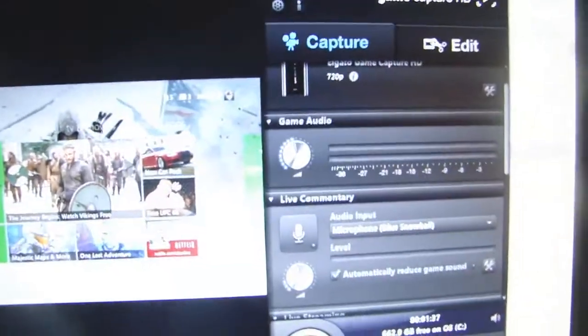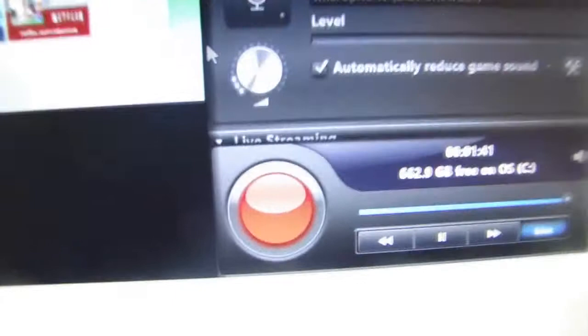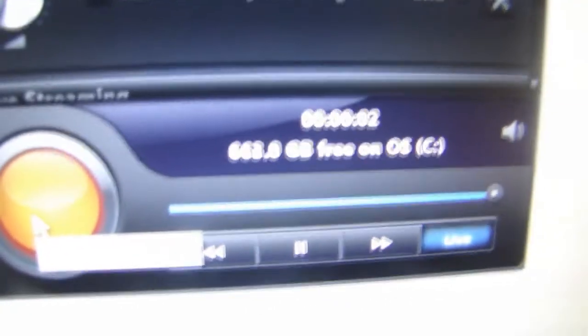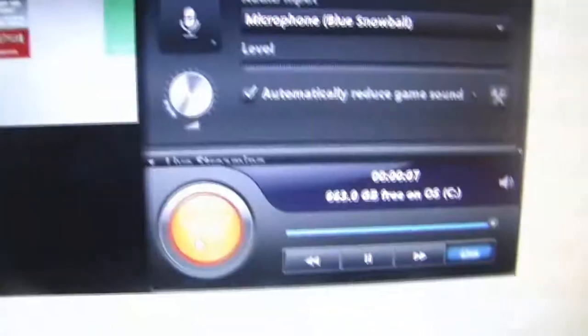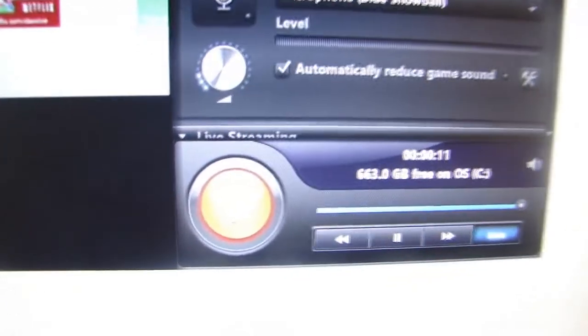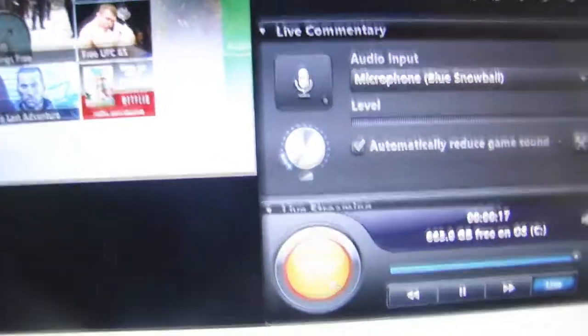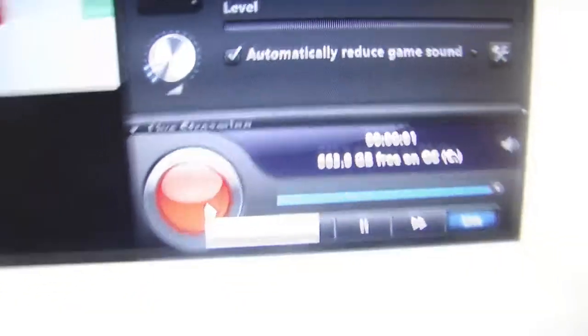When you're ready to start recording with your Elgato game capture device, just hit the big red button in the bottom right-hand corner. As soon as you hit this button, it will flash yellow, meaning you are recording. You will also see green bars moving from left to right across your screen, indicating that audio is coming from the game or the live commentary, whichever device you have active.